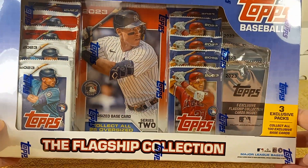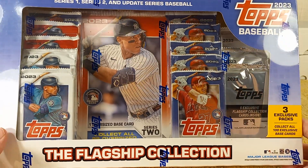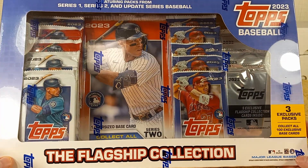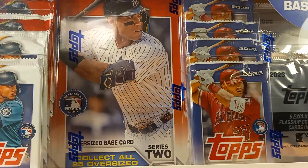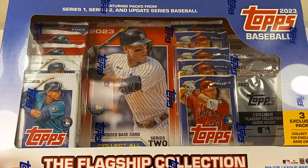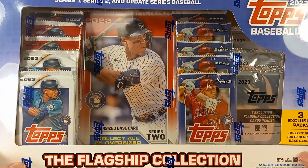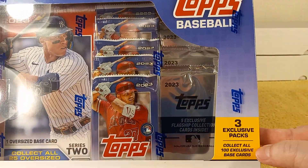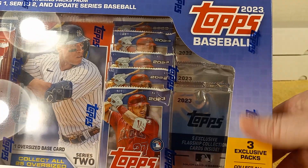Hello! This is Cristobar. So check this out — this is at Costco right now. $33.99. The Flagship Collection. It has Series 1, Series 2, and Update Series baseball packs in it, plus three exclusive packs of base parallels that are especially for this set.